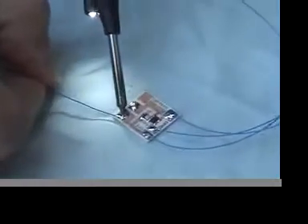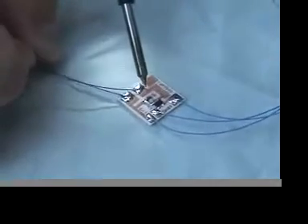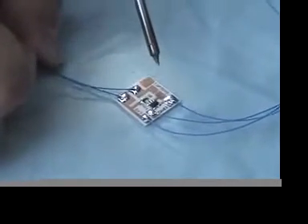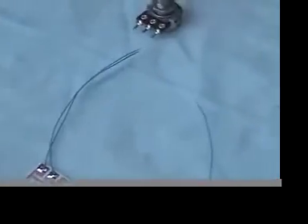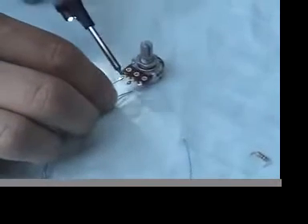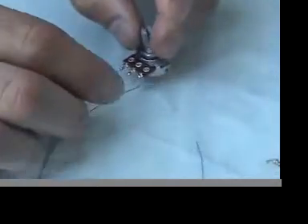You can use short wires. These will then connect to a potentiometer — this is a 250k potentiometer. It seems to work really well with the Game Boy clock speed.